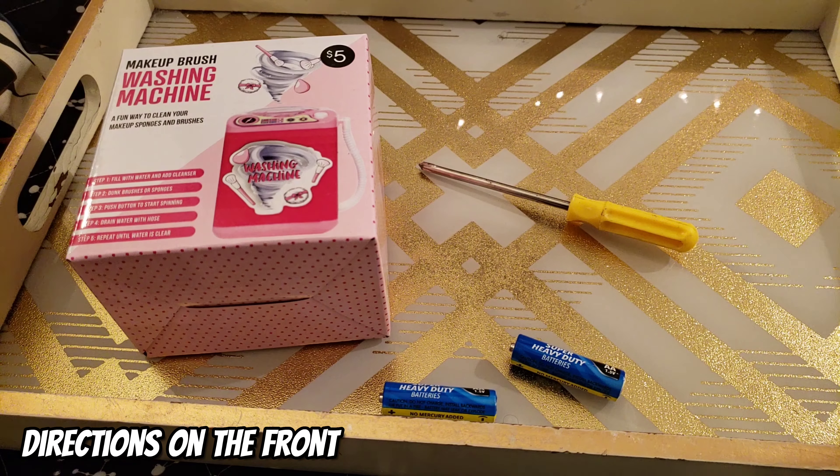Alright guys, let's officially jump into the video. Here I am unboxing the wash machine. This is what the product looks like. This is where the batteries go. This is where the brush is inserted on the top, along with the detergent and water. And there's also a little hose on the side to drain the water. This washer machine is battery operated, so I need to unscrew the bottom and insert the batteries. A flathead screwdriver is required for this part and two AA batteries.